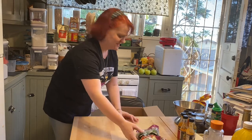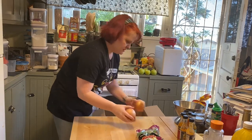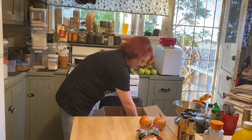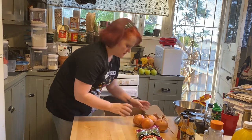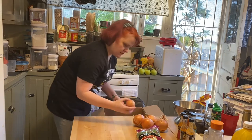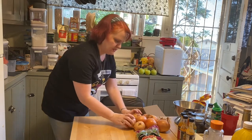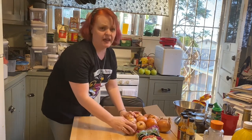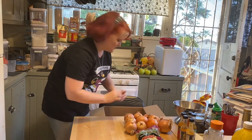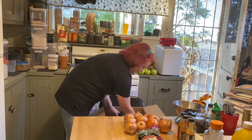Onions — some of these onions are theoretically organic. I kind of thought they were going to put the one pound of onions in a bag, because that's how it was on the site, but that's okay. It's not perfect — that's kind of the point!